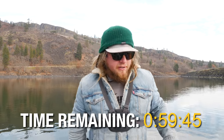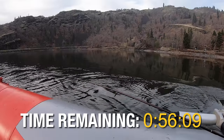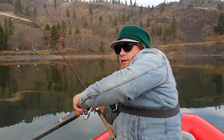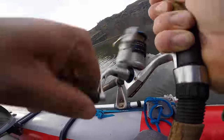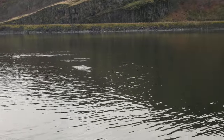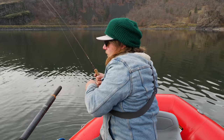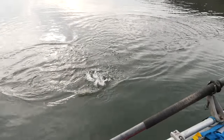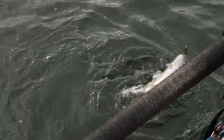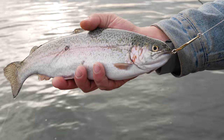Fish on! He's still there on the Castmaster - first blood is on the Castmaster everybody! That's a good one, he's fighting right there on the surface - this is a wild one! The Thomas Bouyant might not stand a chance. Just a perfect little rainbow trout on the gold Castmaster here.